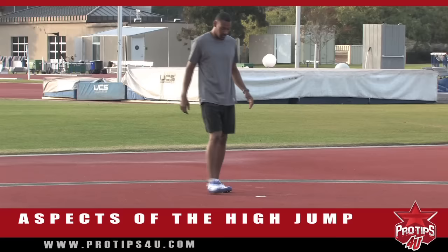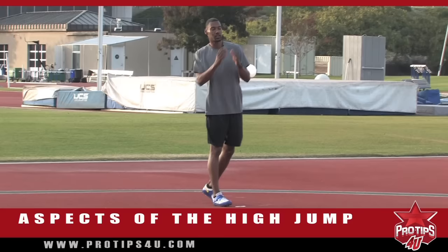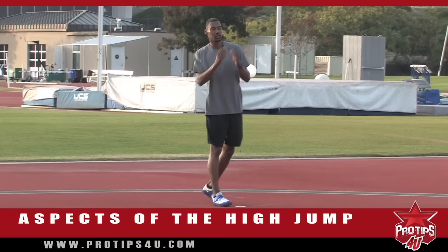Remember, consistency is the key. So what I'm going to do is make sure my foot is in the right place. I'm going to look and visualize myself clearing the bar, watch myself do the approach, clear the bar, then go into my jump.